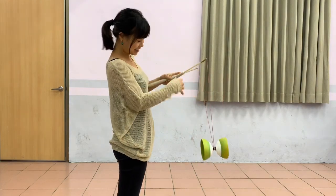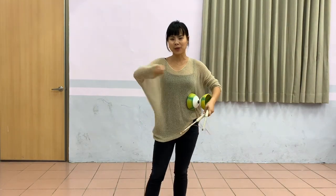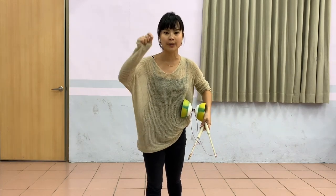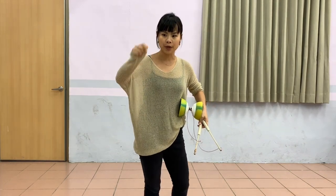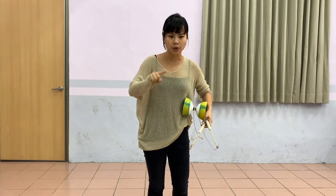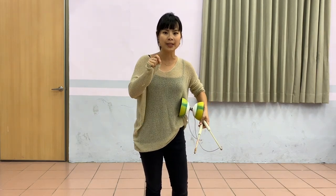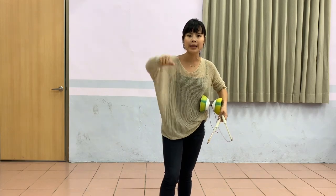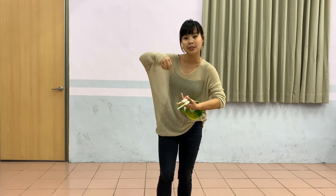That looks like the infinite suicide, right? So just do it four times, five times. The more loops, the slower it is. You have to remember, you kind of have to do a gentle pull between every circle. If you don't pull it at the right time, your yo-yo will keep falling down. If I pull it and the yo-yo catches the same timing, your yo-yo will actually go up a little bit.